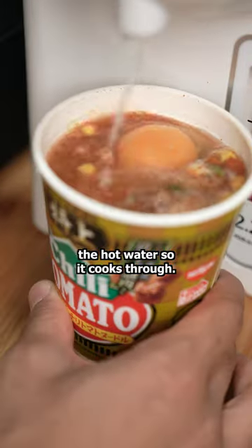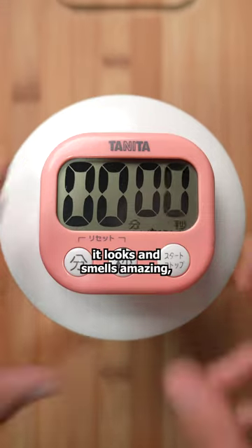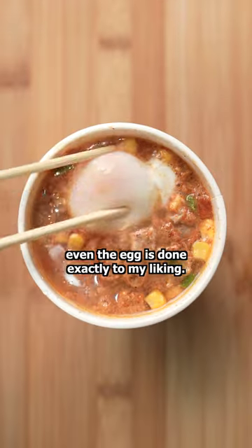I always like to add an egg before the hot water so it cooks through. After three minutes, it looks and smells amazing. Even the egg is done exactly to my liking.